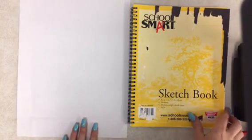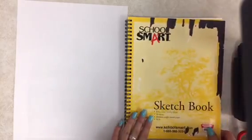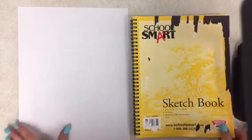Hello boys and girls. I'm going to show you how we are going to create our sketchbook covers. This is my sketchbook right here. If you already have something neat on your cover from last year, you can always just decorate the back cover. I'm going to show everyone how we decorate the front cover though. My goal is to cover this cardboard piece with a new sheet of white paper so that I can put some new designs on my sketchbook.